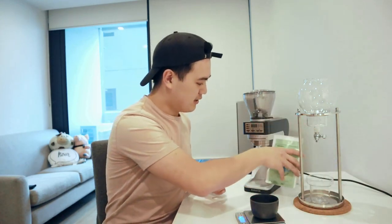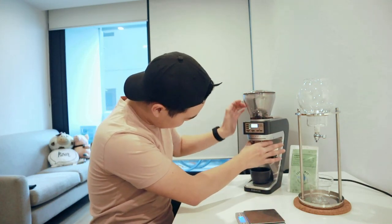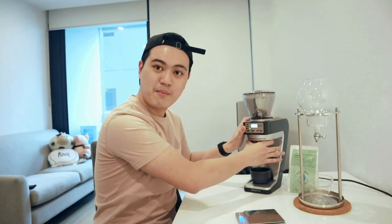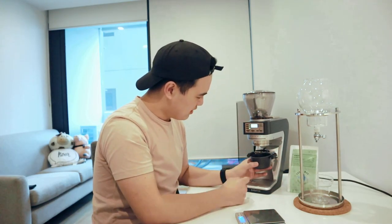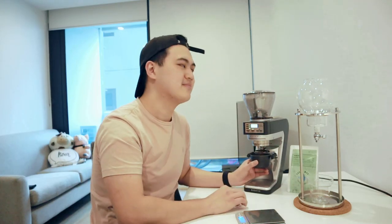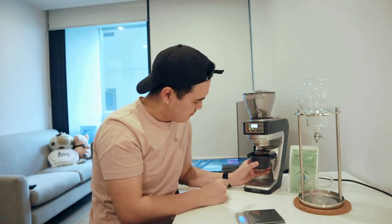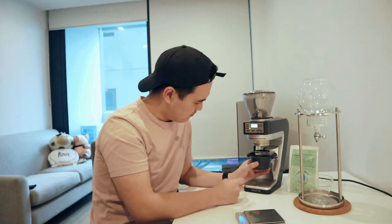I'm just going to leave that there and freshly grind it into this. I want to make sure that my grind size is about 18. I'm using the Baratza Sette 270Wi. This usually grinds by weight but because I've already pre-weighed the amount of coffee, I'm just going to press it until all the coffee comes out.